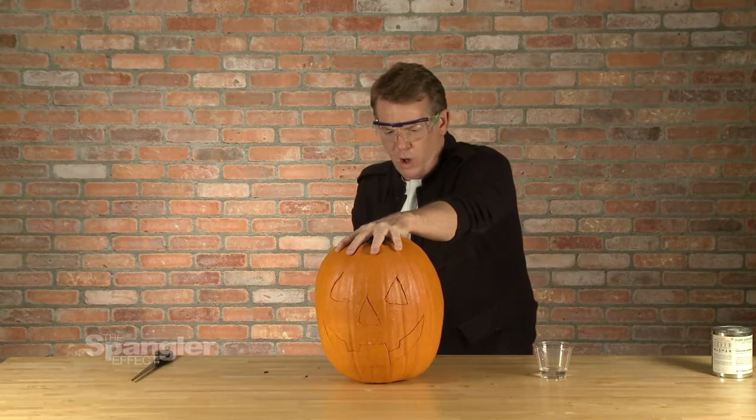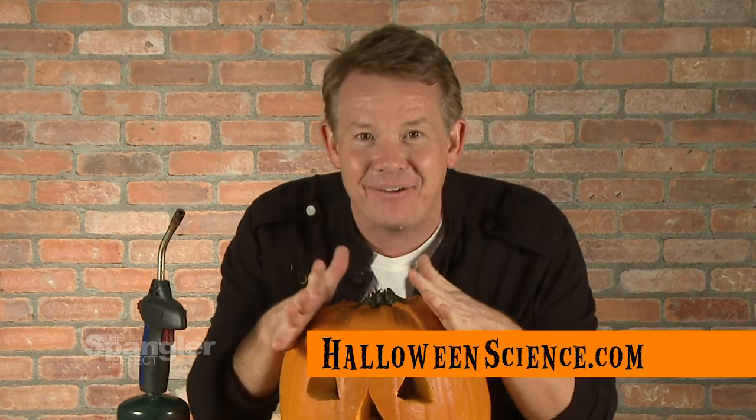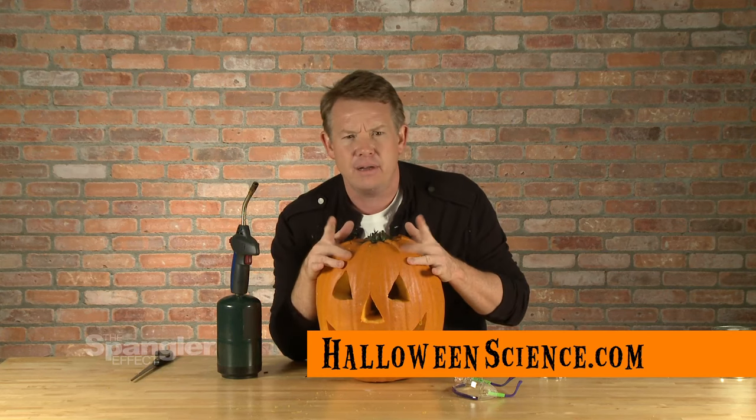Three, two, one. For more Halloween ideas, visit HalloweenScience.com. Did I take out any cameras? Is everybody alive? Are you OK?